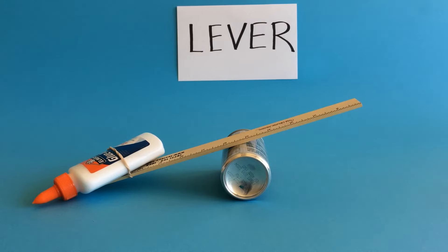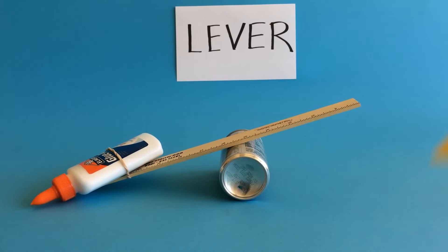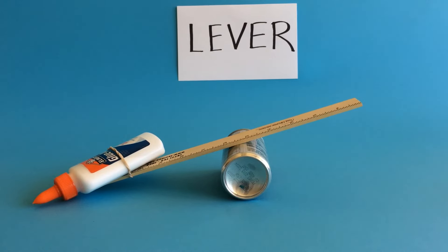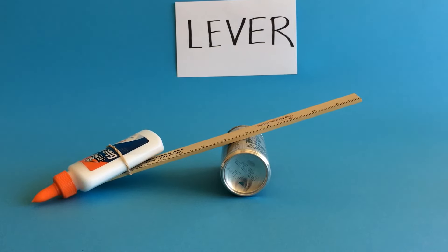The lever wasn't necessarily invented by the ancient Greeks — humans were using it far before then — but an ancient Greek philosopher named Archimedes was the first person to explain mathematically how levers work and how they give us an advantage when we need help moving things.